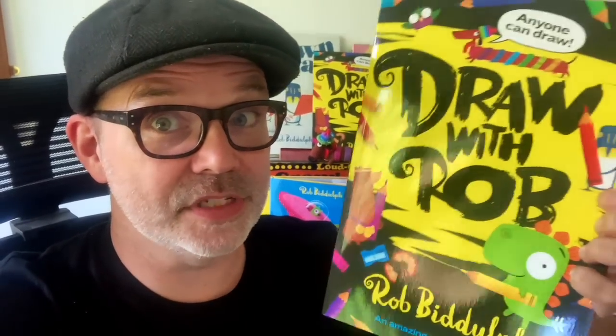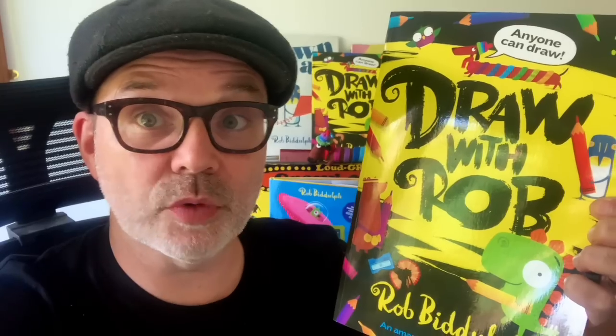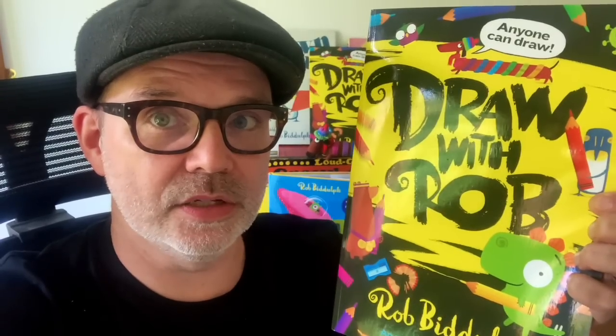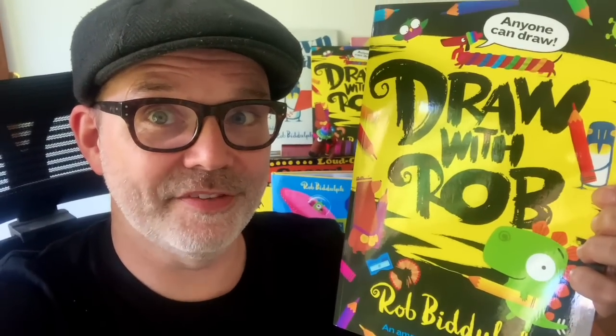There's loads of other stuff like puzzles, colouring pages, bits where I've started a drawing off and you need to finish it, and there's even a nice certificate for you at the end if you complete all the activities. There's also a page where you write all about yourself, your favourite things, and draw a self-portrait — that kind of thing. I think you'll really like it. Okay, that's enough — here is your Draw with Rob video, have fun.